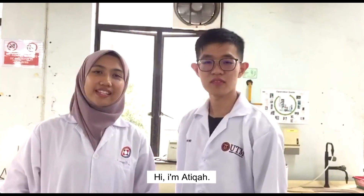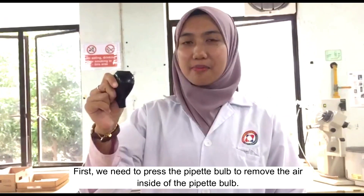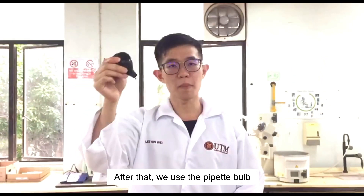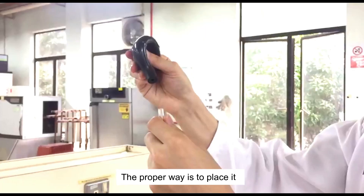I'm Linhue. Hi, I'm Annika. Today we will demonstrate how to use a pipette. First, we need to press the pipette bulb to remove the air inside it. After that, we will use the pipette bulb and place it on top of the pipette — not insert it.